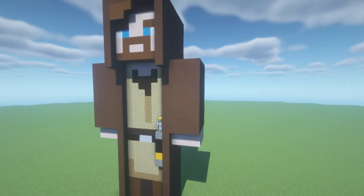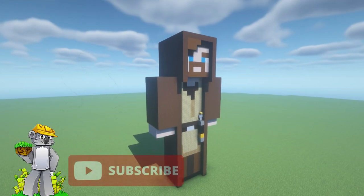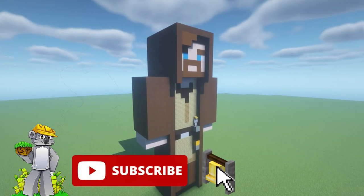And that is that, ladies and gentlemen. If you have enjoyed the tutorial, please do remember to like and subscribe. Thank you so much for watching, and I hope to see you in the next one. Goodbye.